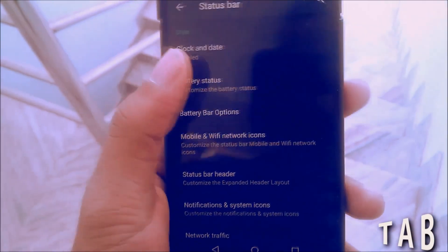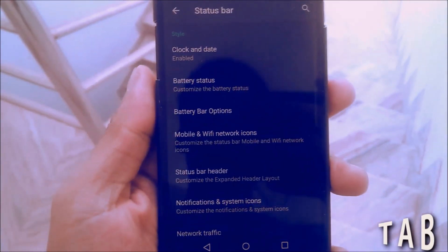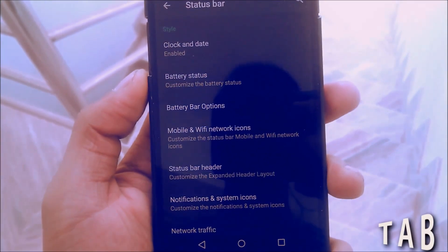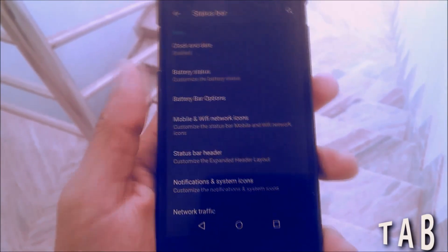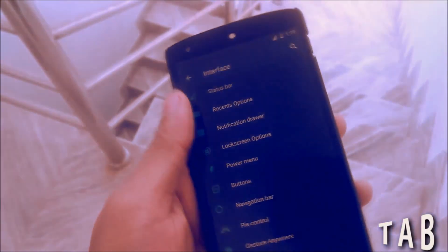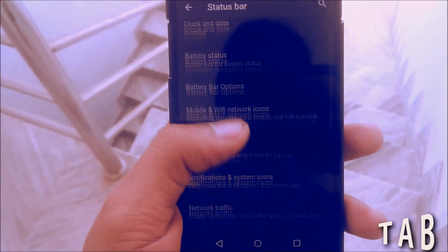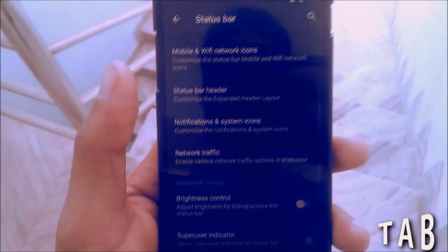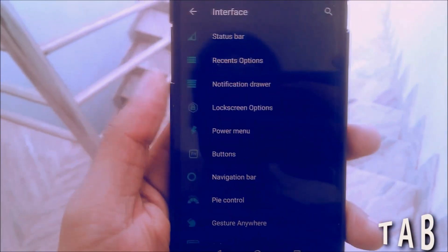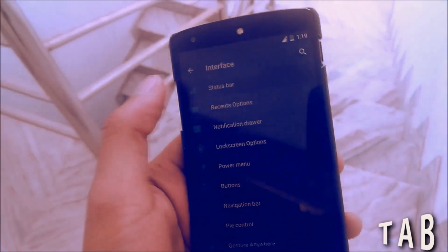You can change the battery status, the battery icon, and the icon color. There's a battery bar option, which places a bar in the status bar showing battery percentage, or you can put it in the navigation bar. Then you have the mobile and Wi-Fi network icon options — you can basically change anything visible in your status bar, from the color to the icon size or style.